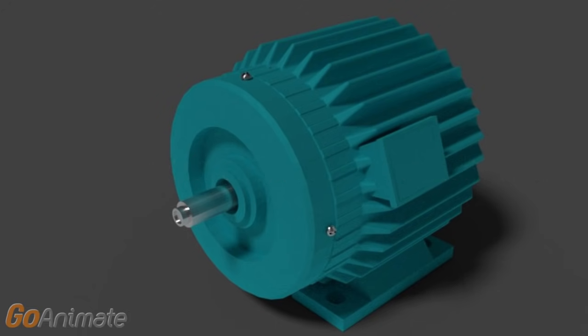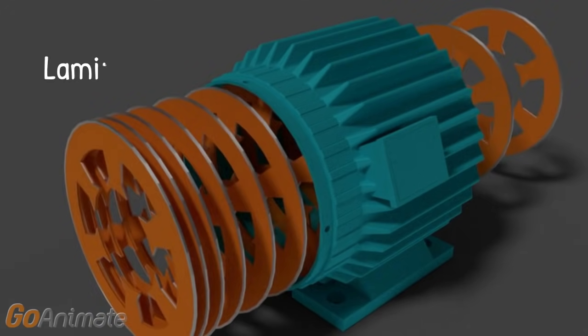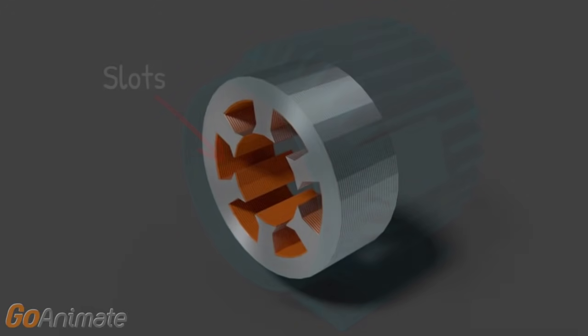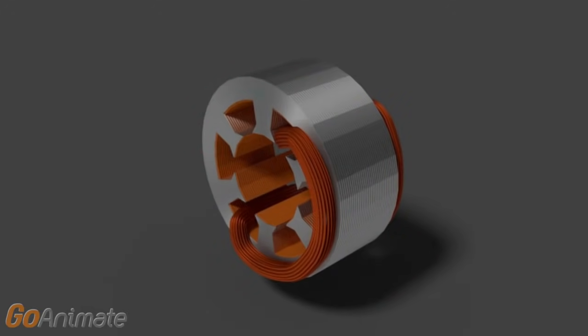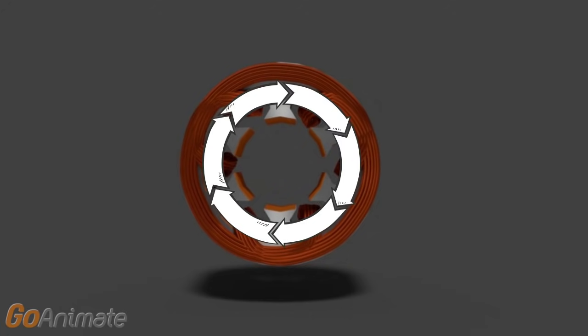This motor mainly consists of two major parts. The first one is the stator. The stator of this motor is made up of a number of laminations of cold grain-oriented silicon steel to reduce hysteresis and eddy current loss. The inner periphery of this cylindrical stator is provided with a number of slots. A three-phase winding is similarly distributed among these slots so that when three-phase power is supplied, a rotating magnetic field is produced. This magnetic field rotates at synchronous speed.